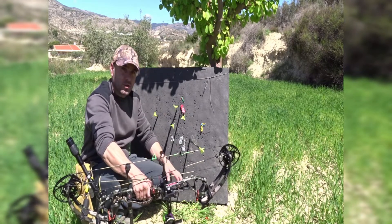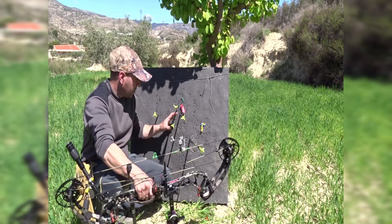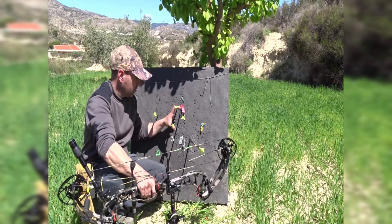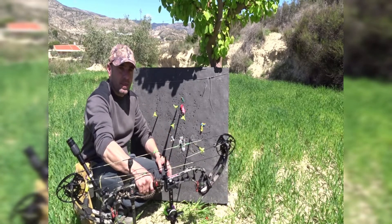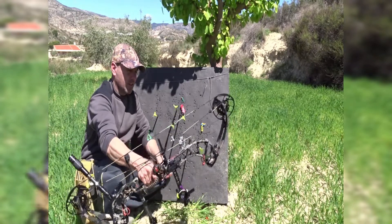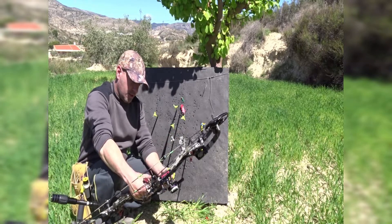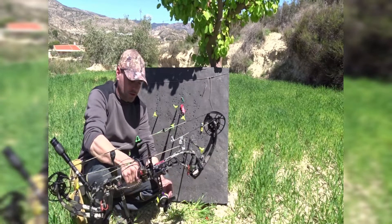Estoy muy contento porque en la segunda tanda la agrupación quedó bien. La primera se me abrió un poco porque no tenía el visor puesto. He corregido y la verdad que con esta agrupación estoy contento. Ahora me falta ver hasta dónde llego, si llego hasta los 100 metros. Ya os diré hasta qué distancia consigo llevar con este visor.